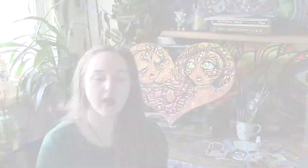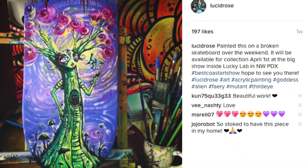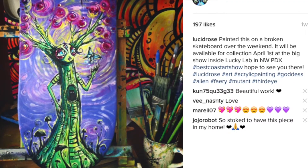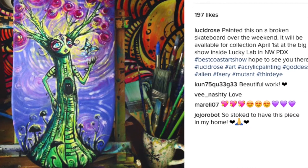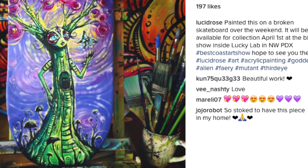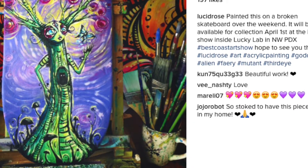I got a lot of compliments on her, and I sold one of the three small pieces that I put in. That was an acrylic painting I did on a broken skateboard — one of my signature tree goddess ladies playing with a butterfly. I'm happy that that one went off to a new home. I actually got an Instagram message from the person who bought it, and they took a picture of where they have it in their home. I love that. I always love seeing where my art ends up.